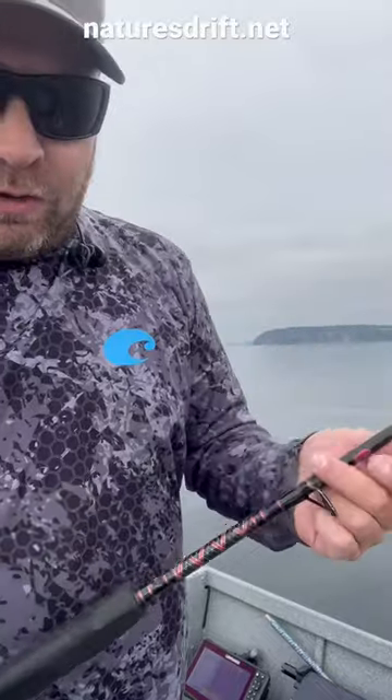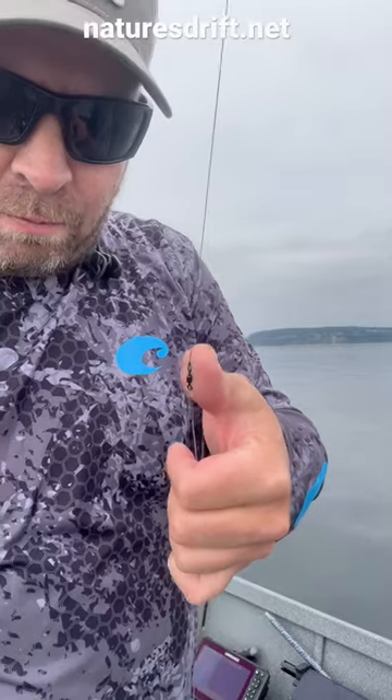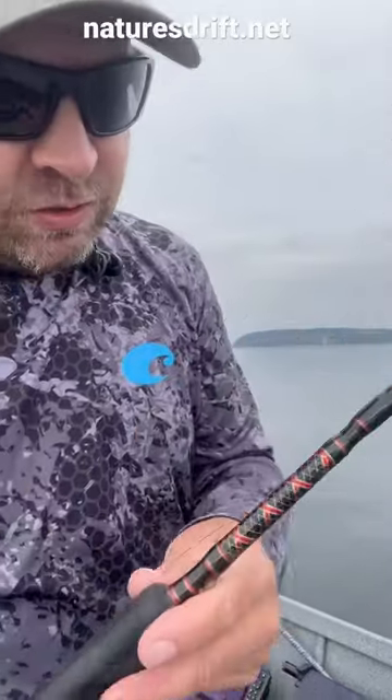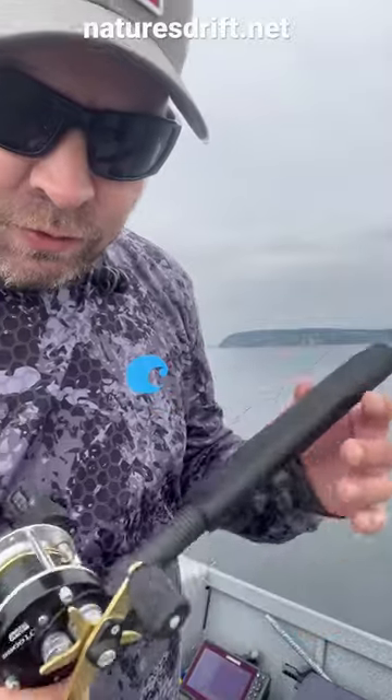I have a number 10 Roscoe swivel with a 3 foot leader of 40 pound Maxima, then running 40 pound Power Pro braid. The rod is a 6 foot 6 Penn Rampage, set up for 30 to 80 pound braid, and it fishes 2 to 5 ounce lures really well.